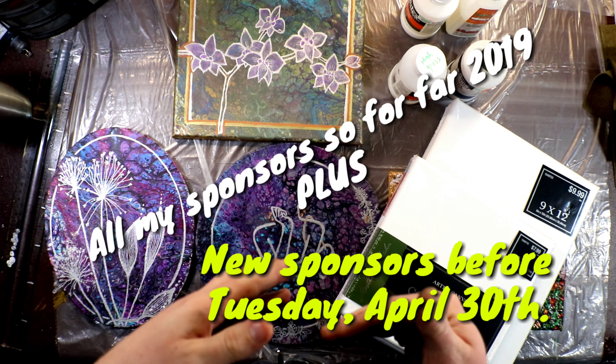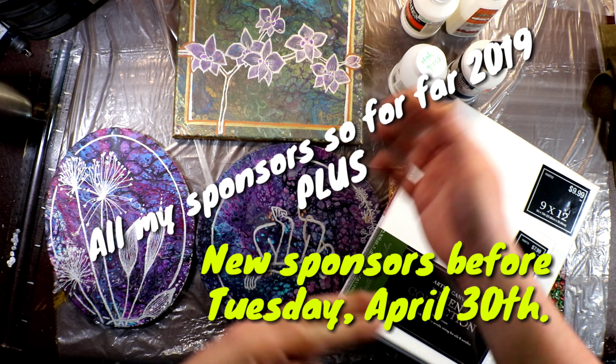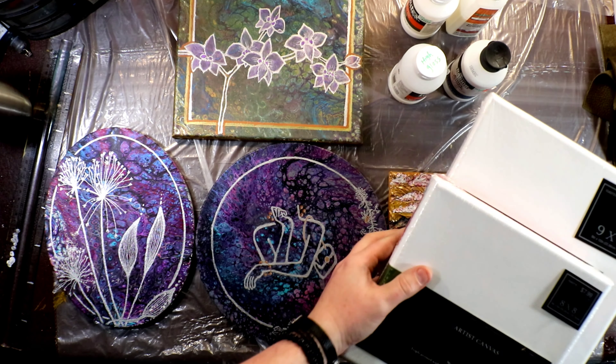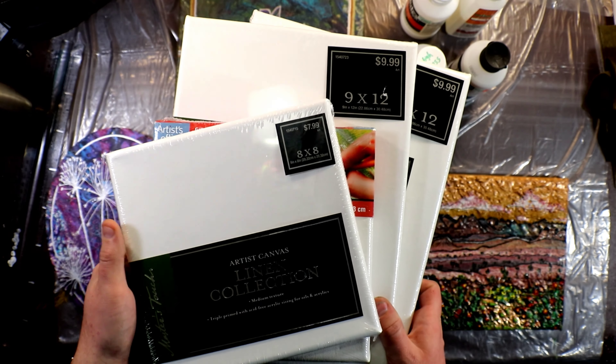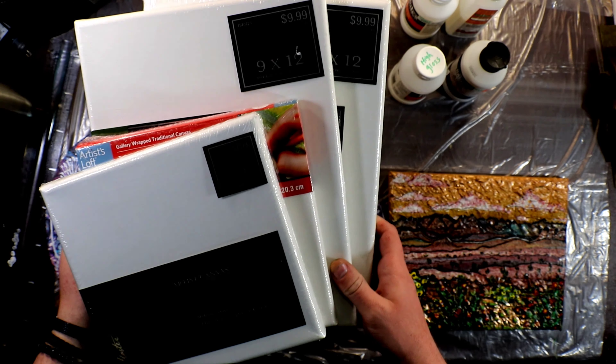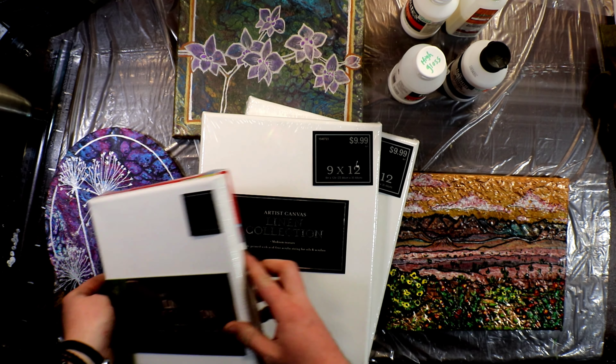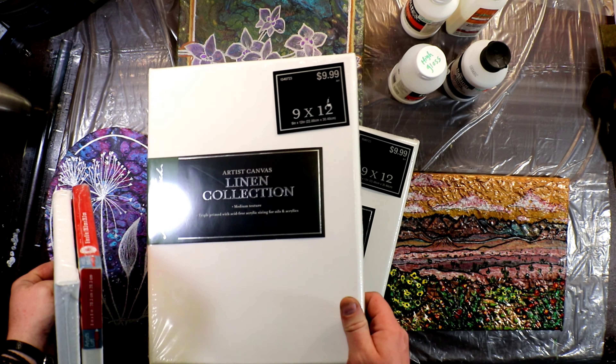Welcome back everyone. This is just a quick update video — I got a few things in the mail today and wanted to talk about the four next videos coming out. Right now the time-lapse that I just did should be uploading, so stay tuned for that.